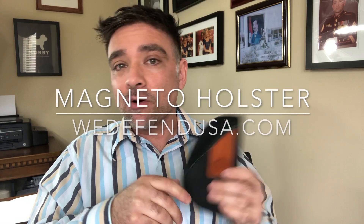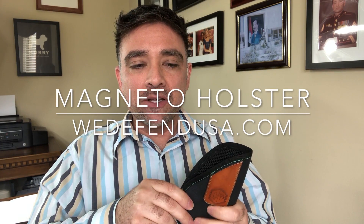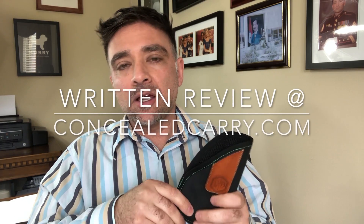I contacted Mike from We Defend USA and we talked about this holster quite a bit. He wanted my feedback on different things he could do to improve upon it. I sent those over to him and he was really receptive and took those into consideration, so maybe he'll be coming out with a new design — maybe a Magneto 2.0 or something. Check out their webpage: We Defend USA, and this is their Magneto holster.